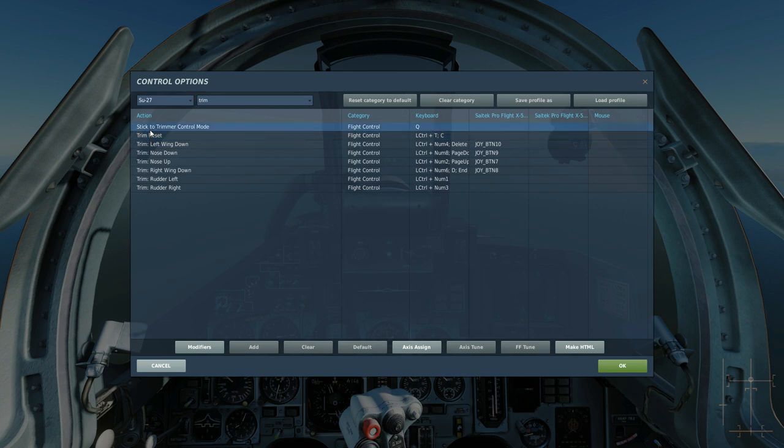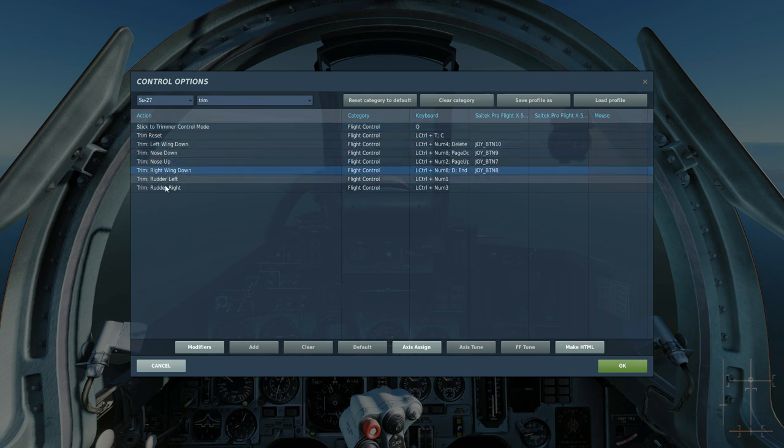We've also got this 'stick to trimmer control mode'. This is something I haven't actually noticed before — I don't know if it's new or if I've just not noticed it. It is relevant to the SU-27, the SU-33, and the J-11A, as they're all very similar aircraft. Something very similar exists in the Ka-50 as well.